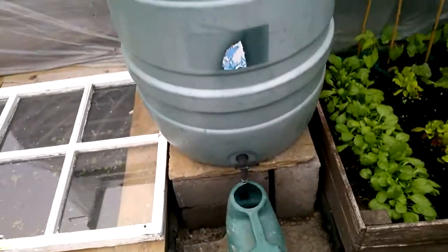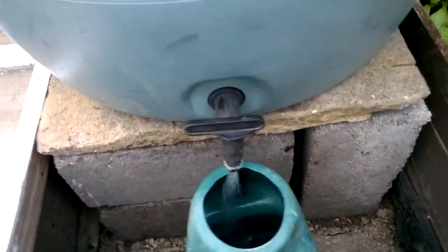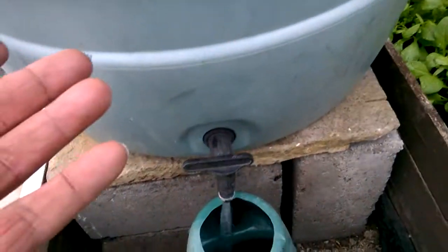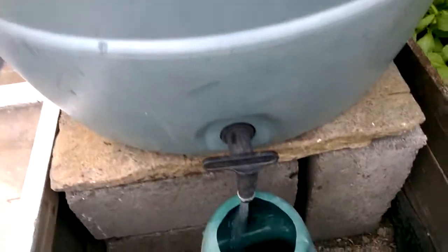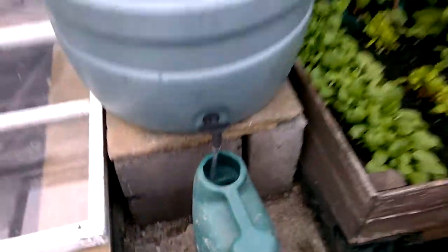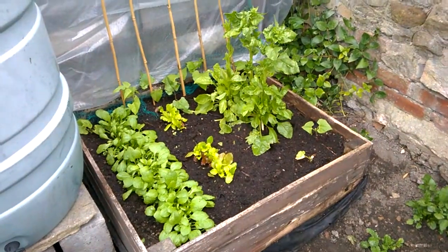Just a quick video, guys. The other thing that happened: there's a nut inside this and it came off, so of course I filled it up and it just started pouring out from here. So I emptied it and reattached it. I think this time we're good to go.